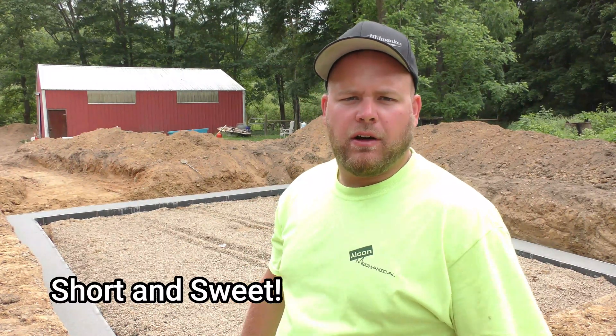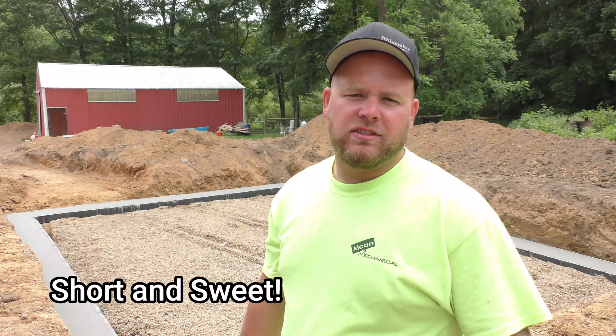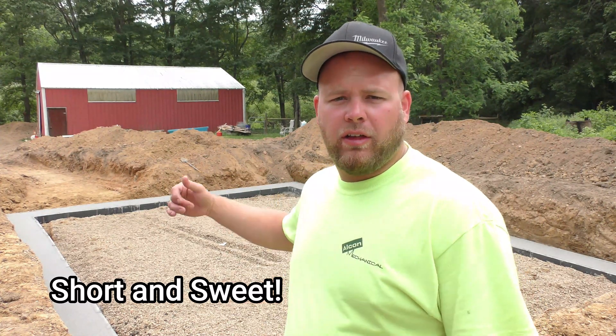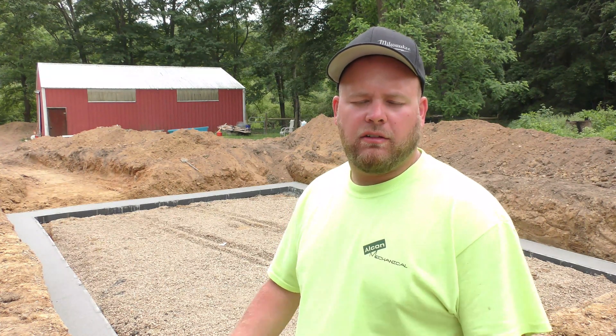That pretty much wraps it up for this episode. I want to thank you guys for sticking around. If you enjoyed this video and haven't checked out the other videos, go check them out. If you want to see more of the progress of the house, the blocking and everything, be sure to subscribe. If you liked it, hit that like button. Make sure you subscribe if you want to stay tuned and follow us on this house build and all the other projects here on the property, and be sure to hit that bell icon so you're notified every time I upload a video.